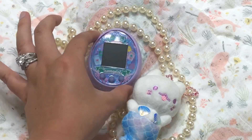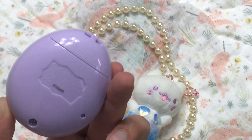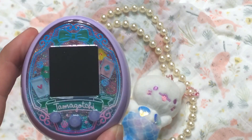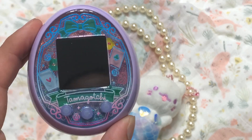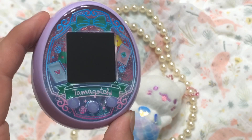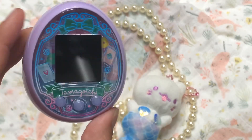Here it is right in the box — it is gorgeous with this purple backing, so pretty. It has cards, a beautiful bow, it says Tamagotchi at the bottom, and there are roses and sparkles. It's super glittery and pretty — I love it!